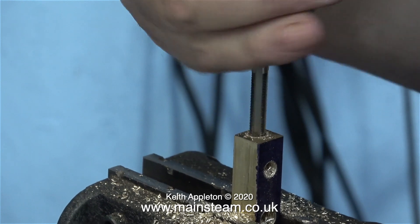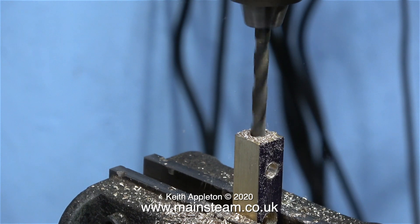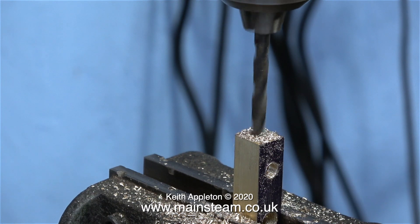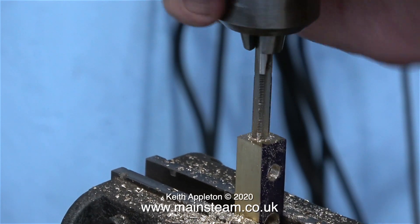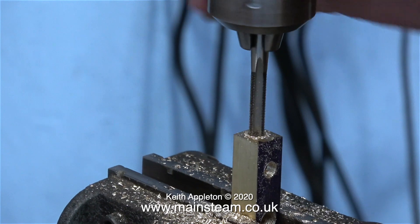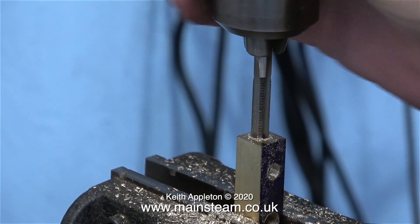Starting the thread in the drilling machine is a great idea because that means the thread is going to be concentric with the hole you've drilled. I turned the part over and drilled through with the 9/64 drill until the holes met up in the middle, and then once again I enlarged the end with a 7/32 drill and here I'm using the tap to thread it part of the way down.